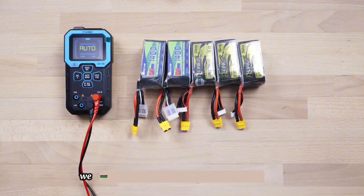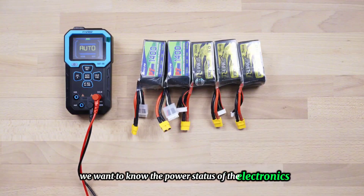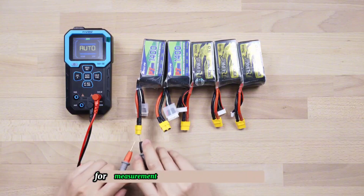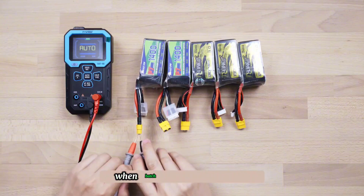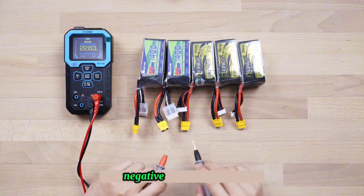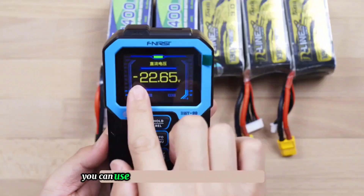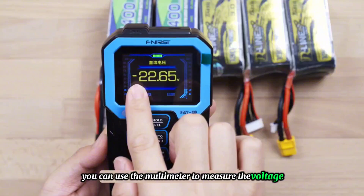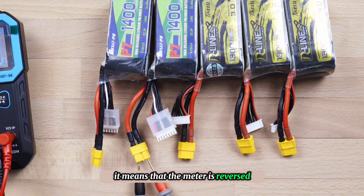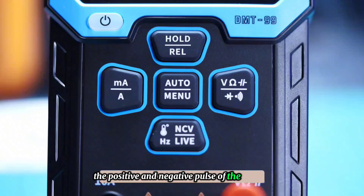Under normal circumstances, to know the power status of an electronics device battery, we need to use a tester to plug in the balance head for measurement. If there are many batteries requiring batch inspection, it will be faster to use a multimeter. In automatic mode, place the red positive lead and the black negative lead on the battery to measure the voltage. If the voltage displayed is negative, it means the leads are reversed — use this function to distinguish the positive and negative poles of the battery.